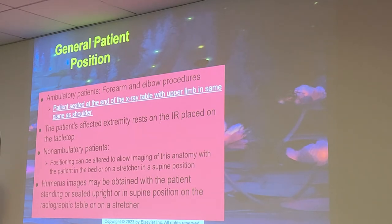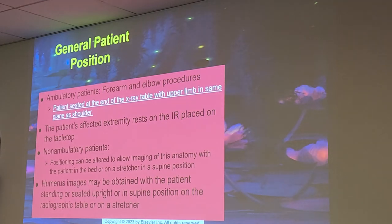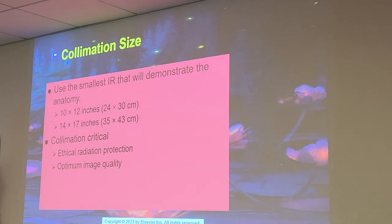The patient's affected extremity rests on the IR placed on the table. Non-ambulatory patients' positions can be altered to allow imaging with the patient in the bed or on a stretcher in the supine position. Humerus images may be obtained with the patient standing, seated upright, or in supine position on the radiographic table or stretcher. You don't need to know this for the next test — that's next chapter, just a little preview.